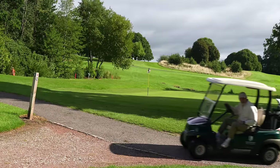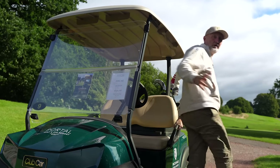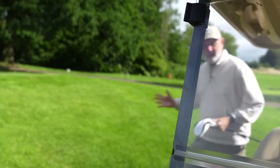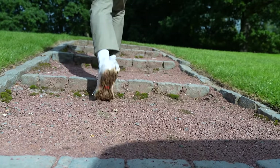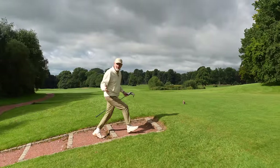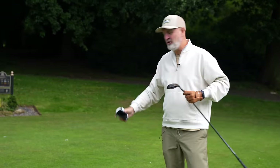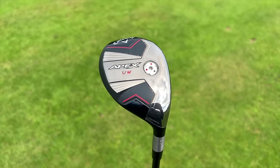As golfers in 2023, we are spoiled for choice from every brand, no matter what your handicap or what you like the look of, what you like the sound of — every loft option, every bounce option, they all seem to have you covered. And now Callaway have introduced another product that you didn't know you needed. This is Callaway's new Apex Utility Wood, and what that means is it's not a fairway wood and it's not a hybrid either.